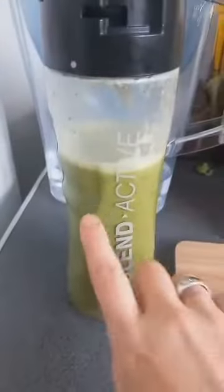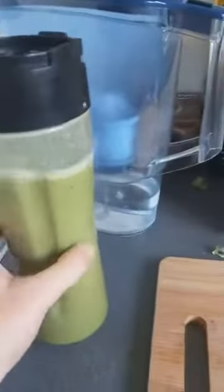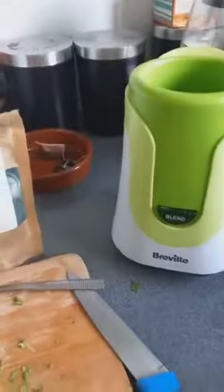I didn't blend it well enough, because I'm going to add a lot of things and blend it two more times. Now I'm going to top it up with the oat milk — there you go, topped up with the oat milk.